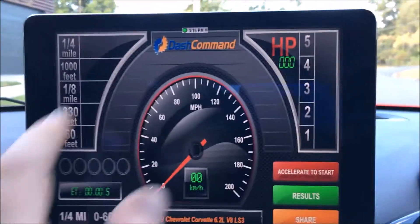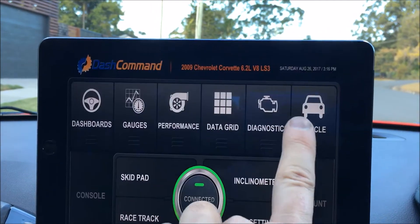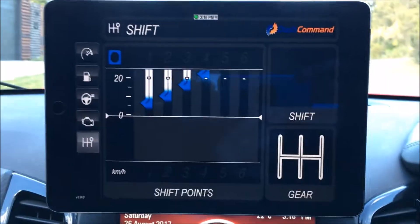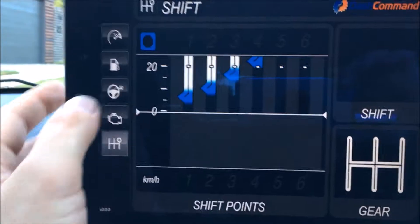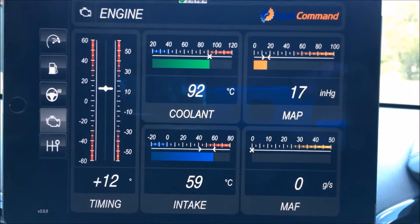Going back to the main menu — dashboards. This is the dashboard view as well, and this is the shift function. We also have the engine function, again showing some of the key variables you want to see.